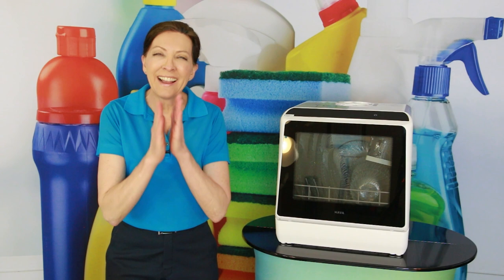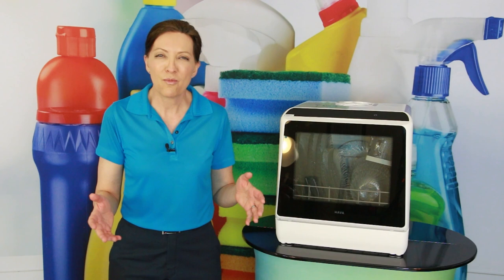So the cleaning crew can come in, pop all of the coffee mugs in the dishwasher, run a cycle. When you show up to work in the morning, everything is sanitized and clean and ready to go.